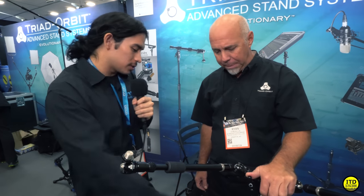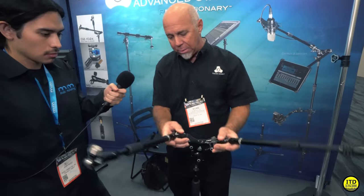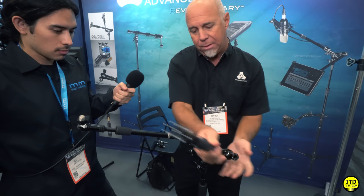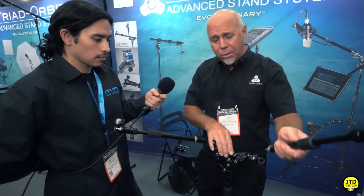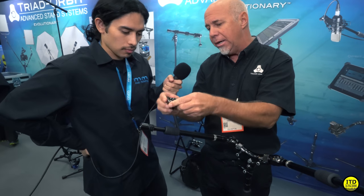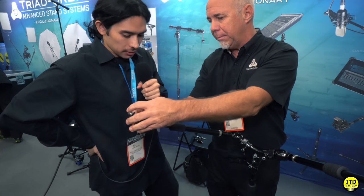How much does a basic setup run? Well, it depends - everything's sold a la carte. But a basic stand, this stand that we're showing here, is $219. Now this is our coolest boom - it comes with four arms because the arms come off, so you can have two long arms, two short arms, one long arm, one short arm, or no arms. It's $299. And the Micro, which is the key to everything - these are $39. They look like they'll last a lifetime. It's built that way and designed that way.